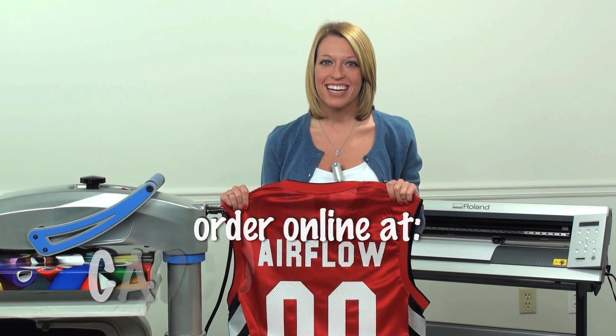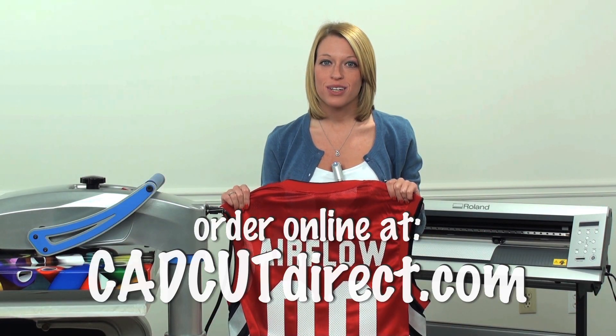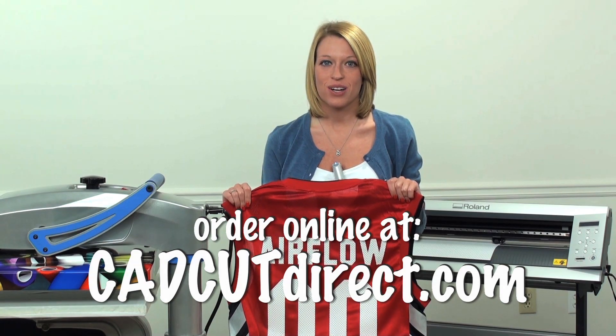So that's it — CADCUT Airflow. For more information or to purchase, visit us online at cadcutdirect.com.